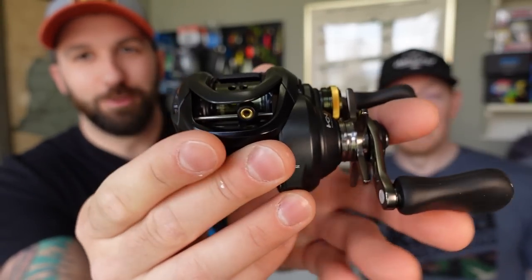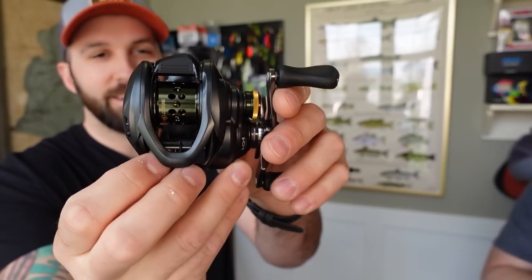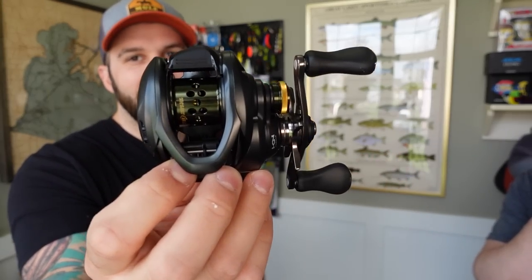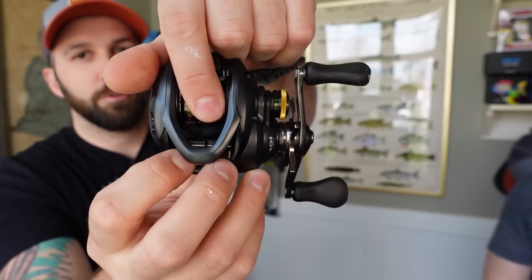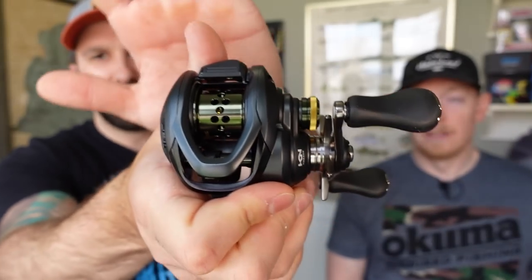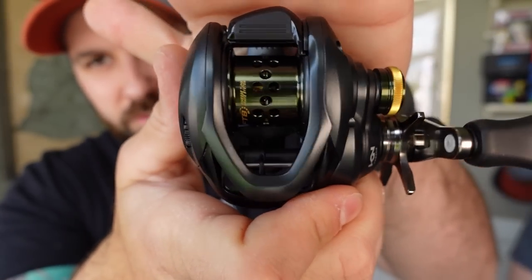This is the Curado BFS. Notice it's very similar looking to the regular Curado — because it is. It's exactly the same except for the spool. At first glance it feels a little downsized because you're thinking bait finesse, but it's actually the same size as the Curado. The only major difference is that spool, and that's the staple of any BFS reel — you get this oversized spool.